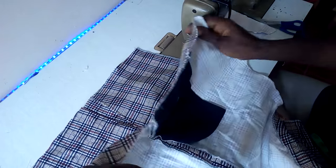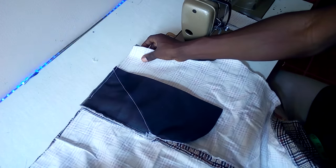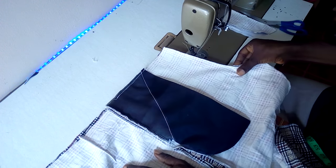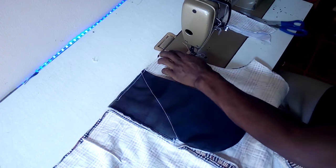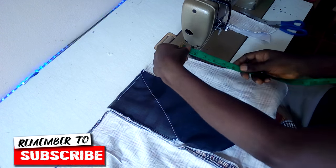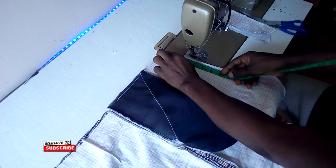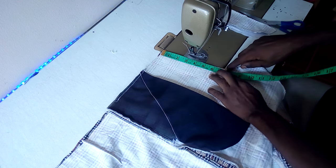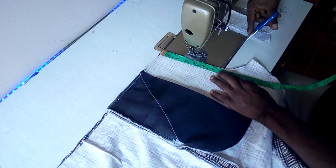The trouser already has the pockets fixed. All you have to do is place the pieces on each other like this, place it over each other, then measure seven inches from here down to this place. Can you see that? Then you make a small notch here.